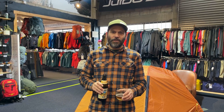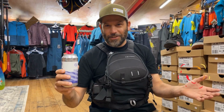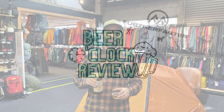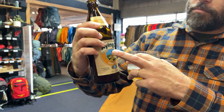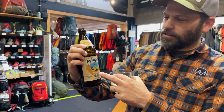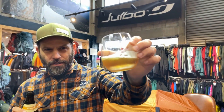Hey guys, it's Daniel at Fur The Faster and it's time for another Beer O'Clock review. Today's beer is a new one for me — I've never even heard of the brewery before. It's Ayinger, an Ayinger beer, of course from Germany and Bavaria. And it's a wheat beer, but you can see it's got some colour to it — it's dark.